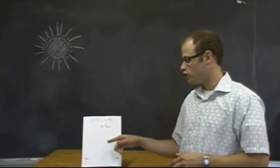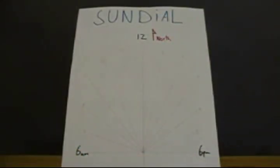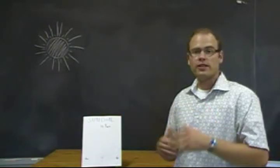After you mark the gnomon's shadow for each of the hours, your sundial should look something like this. Now remember, as a result of the Earth's motions, some of these shadows may shift over time. You might have to recalibrate in weeks and months to come.